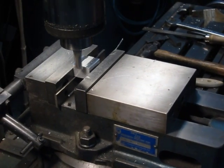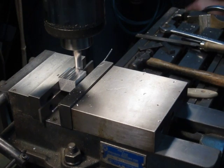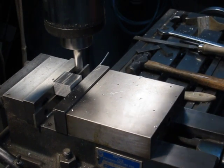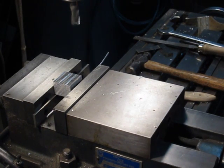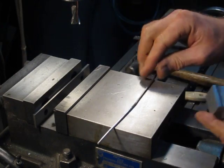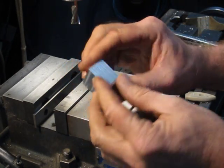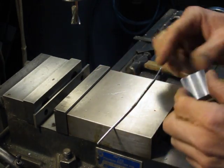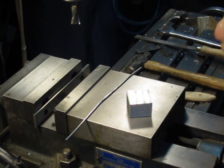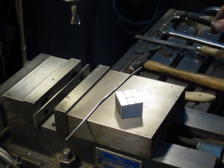Try not to take any more material off than necessary, so you don't run the risk of running out of stock before the part's to size. So now we have one flat surface — the rest are still sawed. One machined surface, and we're going to use that as our reference. For this demonstration I'm going to go ahead and mark that surface number one, just so we can keep track of it.